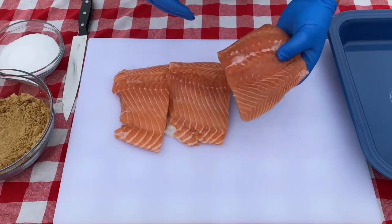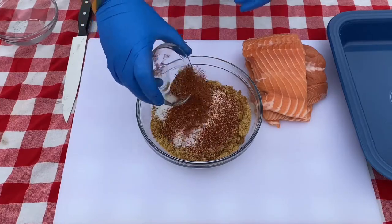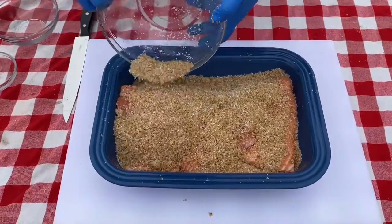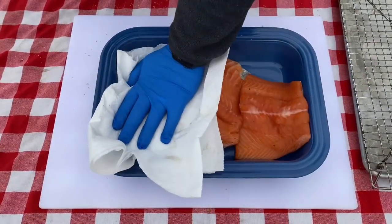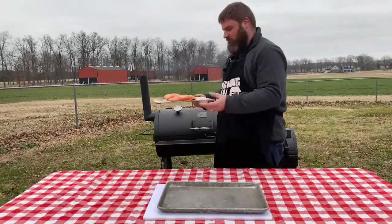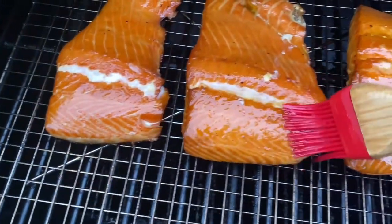Let's recap what we did: we picked up farm-raised salmon and checked for pin bones. We made a dry brine with brown sugar, salt, and barbecue dry rub, and let the salmon brine in the refrigerator for about three hours. We rinsed off the brine, dried the fillets, and put them back in the refrigerator for 30 minutes to dry out while we got the smoker ready. We smoked them at 250 degrees for about 50 minutes, then applied the bourbon glaze at 135 degrees and let them finish up to 145.